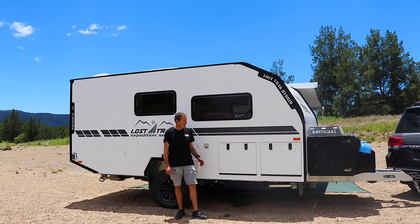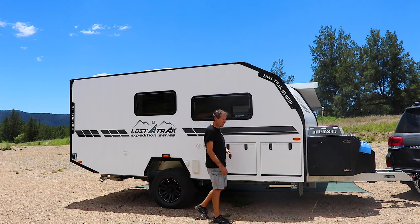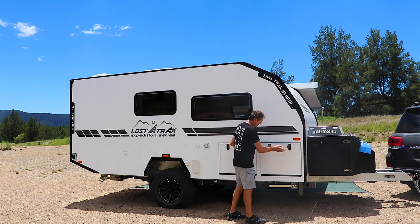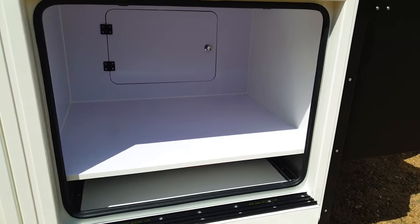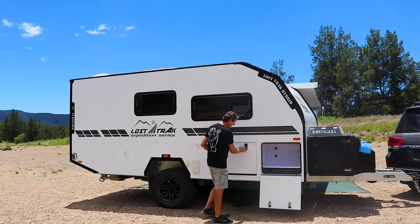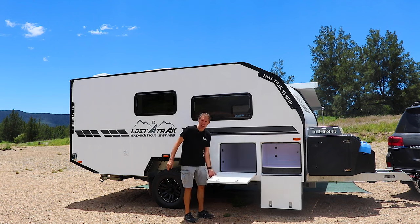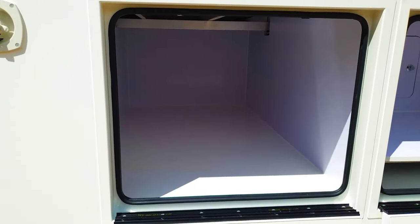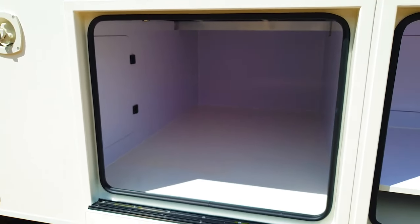Let's take a look at the back side of the camper. We've got two storage compartments here — this one is a great space for a Weber barbecue, generator, anything like that. The other one is huge, so you can stow tables, chairs, and all the bigger items in there.